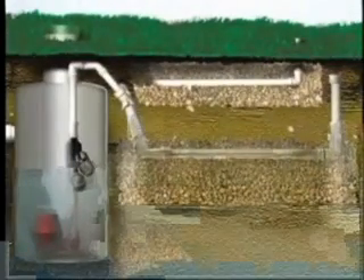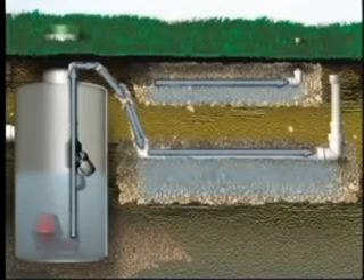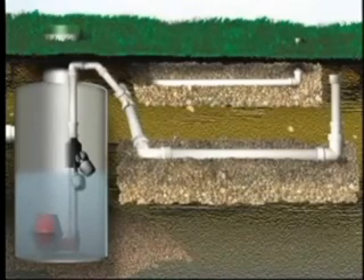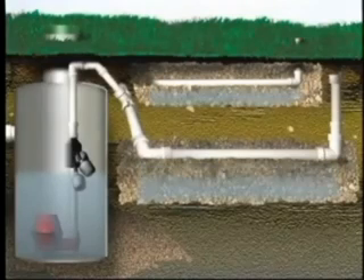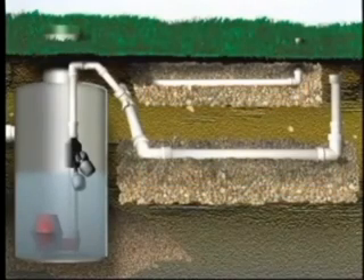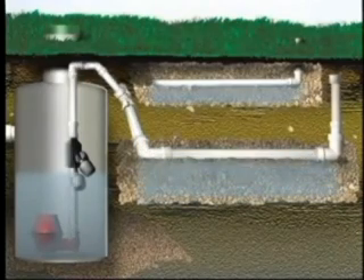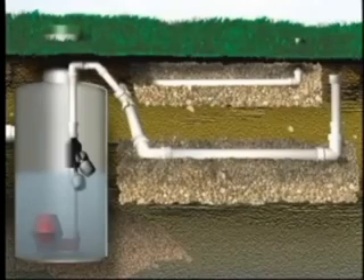The low pressure dosing system requires a pump tank and a network of small diameter pipes placed in trenches. The pump tank stores the wastewater and the pump doses it into the drain field so that the trenches do not become saturated. The pressurized system provides a relatively even distribution of the wastewater across the drain field. The trenches accepting the wastewater can be media filled or constructed with leaching chambers, serving to store the water until it can be absorbed by the soil.